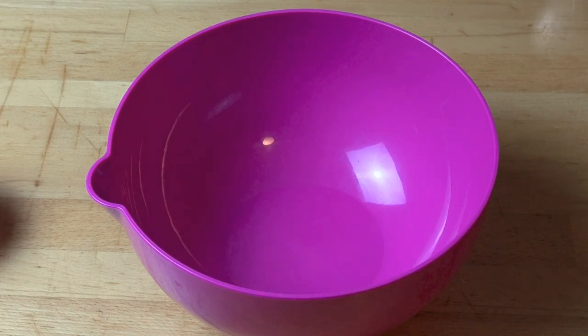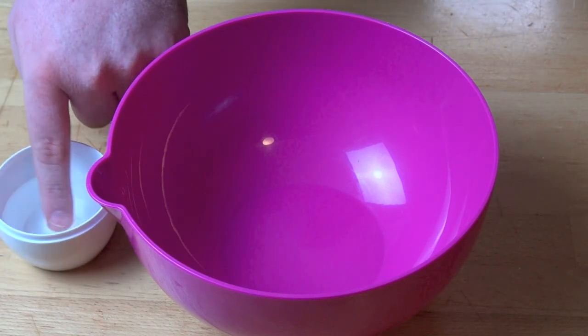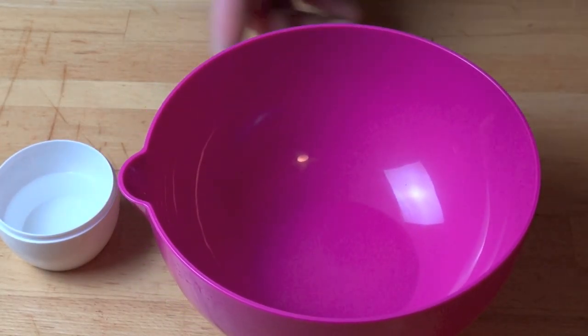We all have one of these troublesome bowls in the kitchen that no matter what you do, the cling wrap just won't stick to it. Well here is a ridiculously simple solution. Simply wet your finger and run it around the outside edge of the bowl like so.